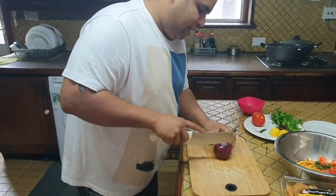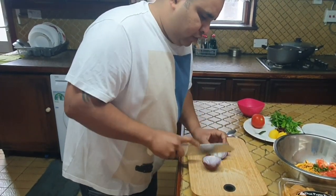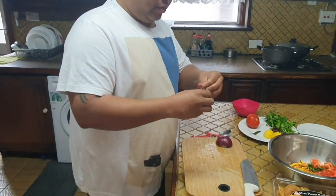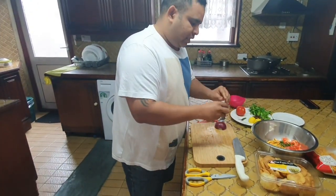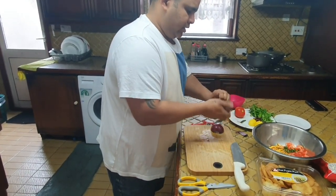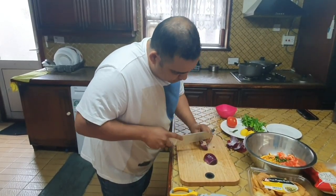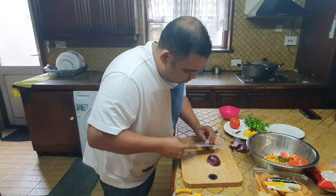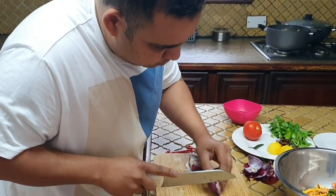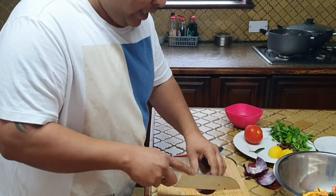Now the onion — I'm going to use one red onion. Depending on how much you want to make, you increase the quantities of everything accordingly. There it goes — peeling off the onion. I like to take off the white bit from the root end. You need to cut the onions finely as well.